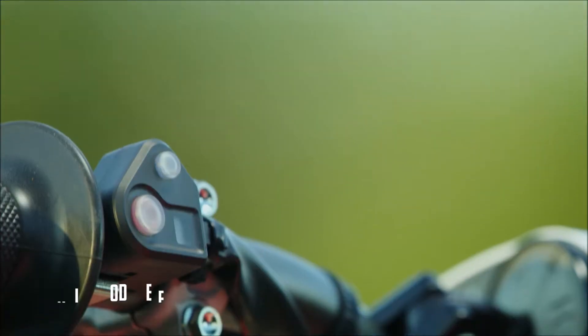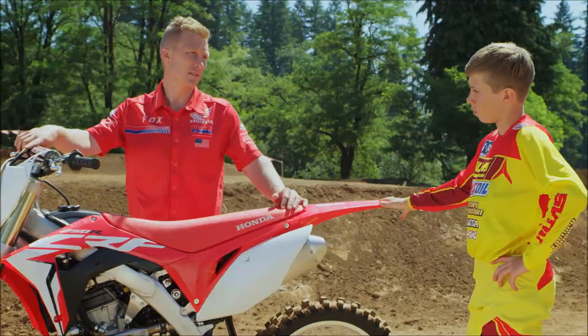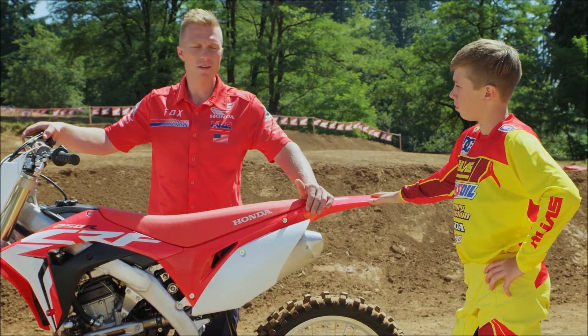Check this out — it's the engine mode selector. It's sweet because it allows you to customize the bike for your ability or the conditions. Whether it's dry, muddy, or anything else, you name it. Is it hard to use? Nah, it's easy.